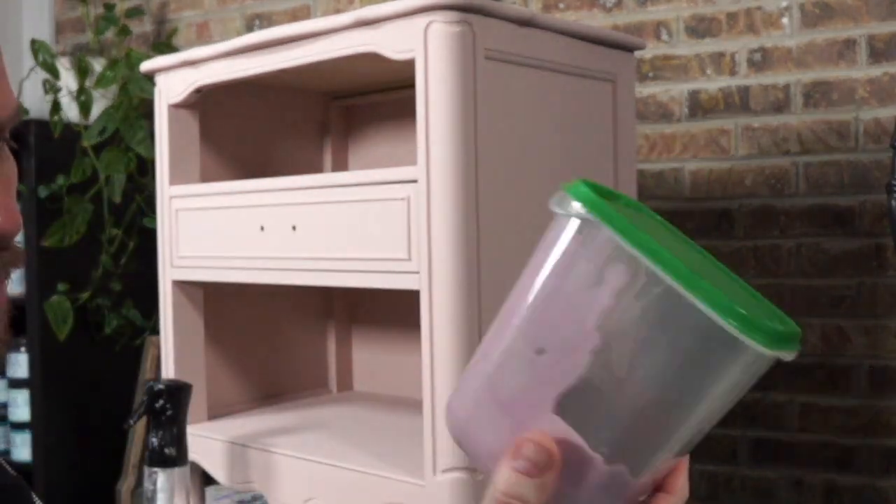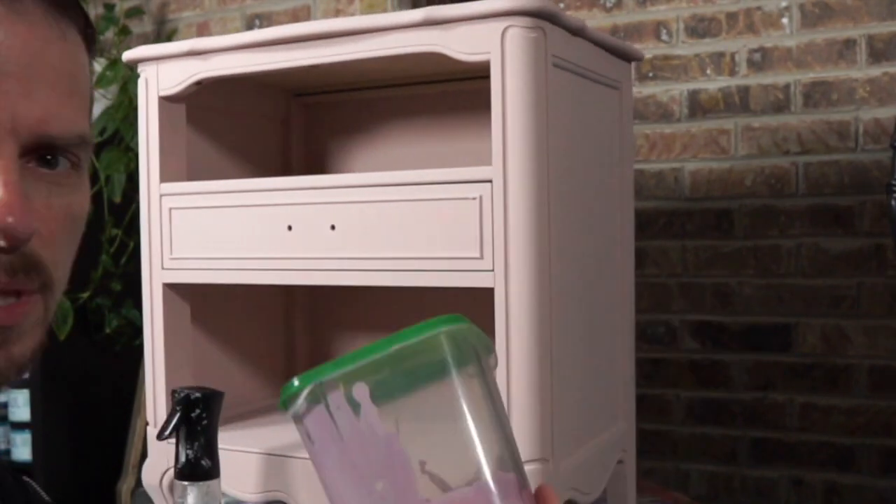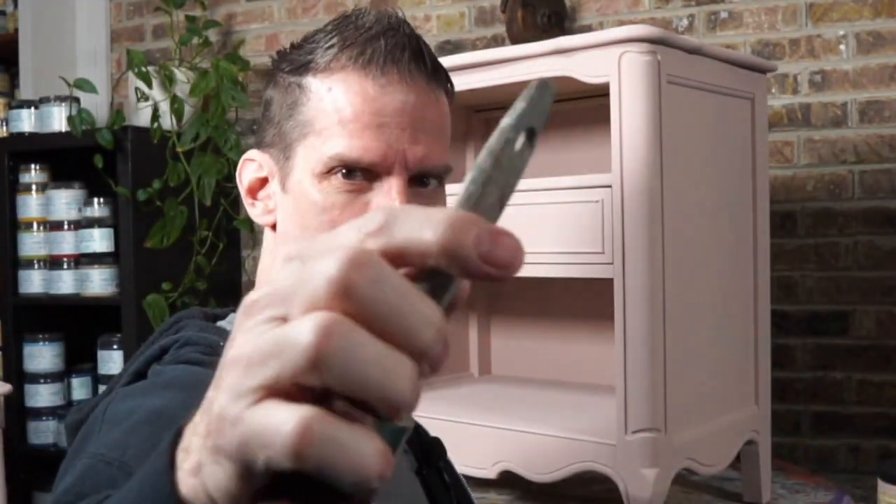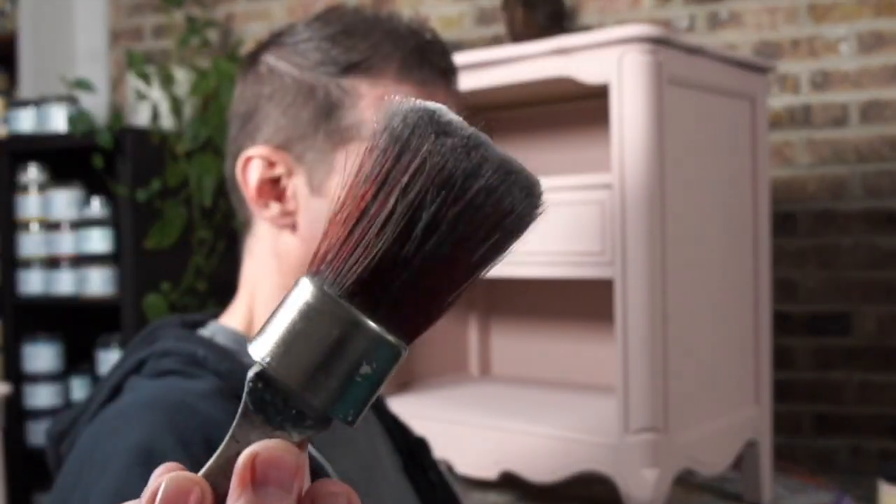I don't really have the breakdown — I just use a little Driftwood to kind of mute that Peony because Peony is really pink. One of my favorite blending brushes is my Never Dying Oval Small. I just love how feathered that is.